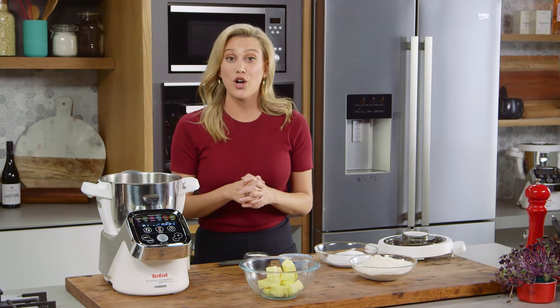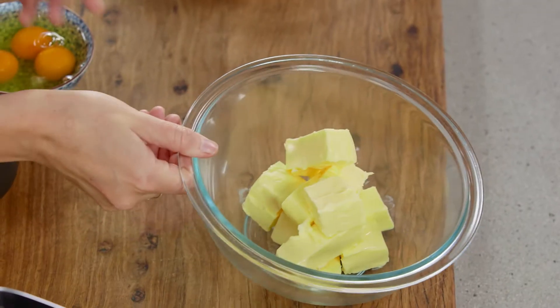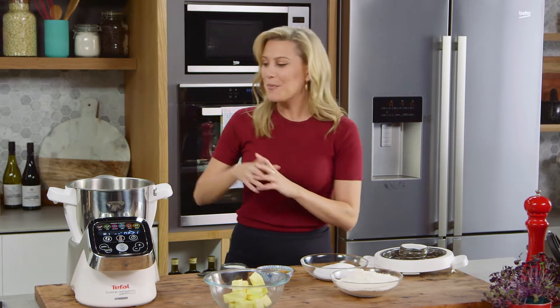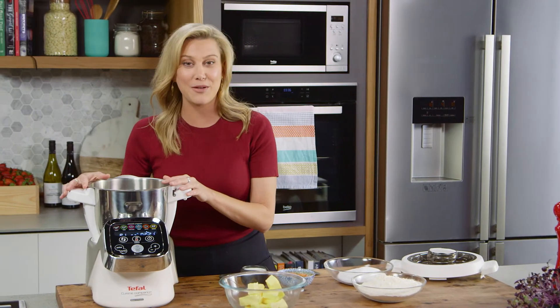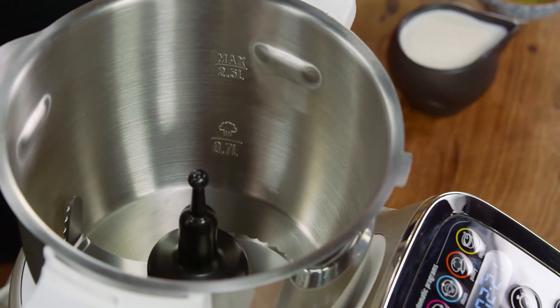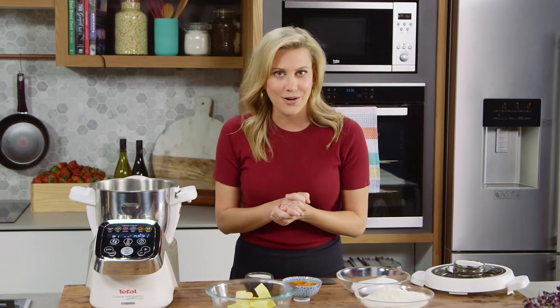Usually when you're making a cake at home you would have to beat the butter and the sugar first and then slowly add all the other ingredients. But when you're making a cake in the Cuisine Companion, all you need to do is throw all of the ingredients in together, mix it, and then it's ready to go into the oven.